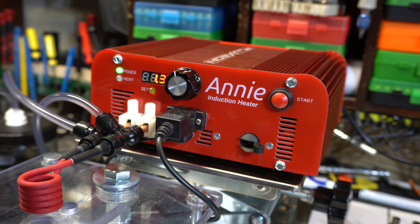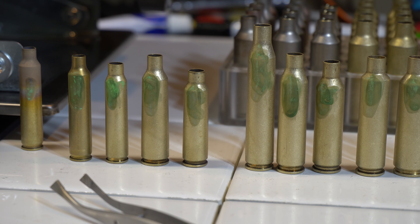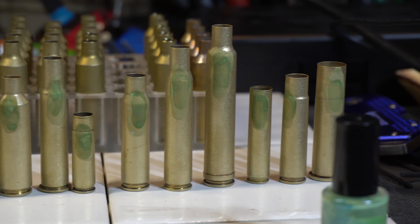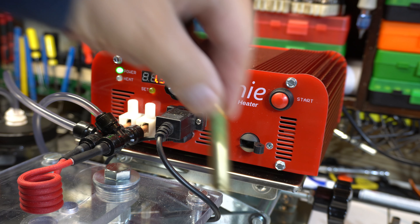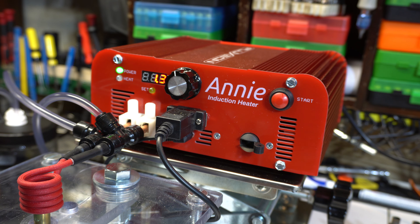So we'll go ahead and start annealing. What I have set up is I'm using the Tempelac 750. I've actually painted almost probably half of all the cartridges I've reloaded in the last 33 years. First off, this is a 204 Ruger Hornady brass. We'll get it set in place.